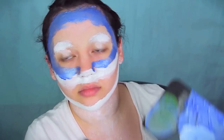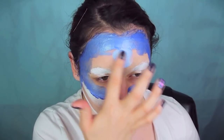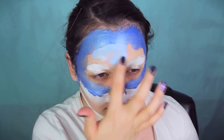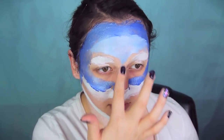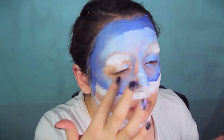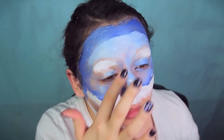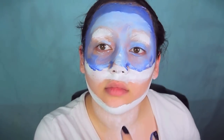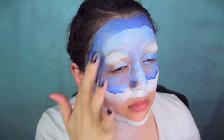Then grab some of the white paint and mix it into that silver-gray-blue color to make a lighter shade. Smear that lighter color all over the center of your forehead to highlight and make it stand out more than the darker edges. Also take this paint down the bridge of your nose and on top of your cheekbones under your eye. Make sure to cover your eyelids and everything not yet covered, but don't paint in the mouth area — we're leaving that for later.